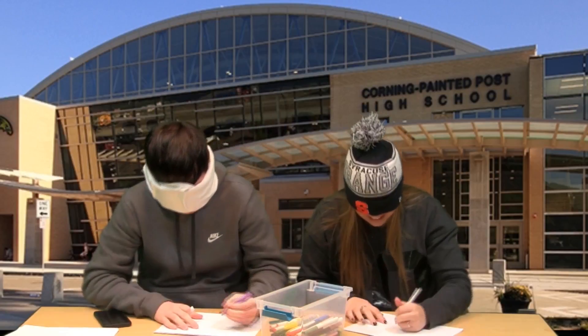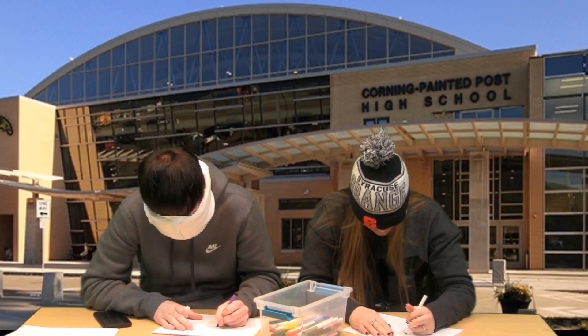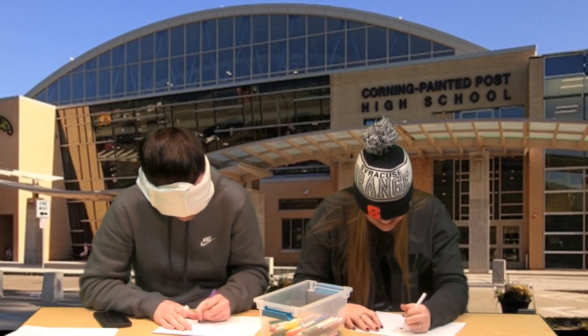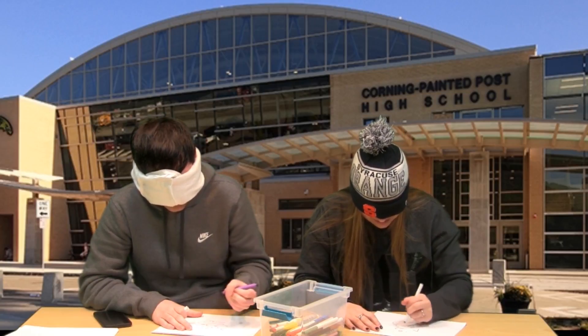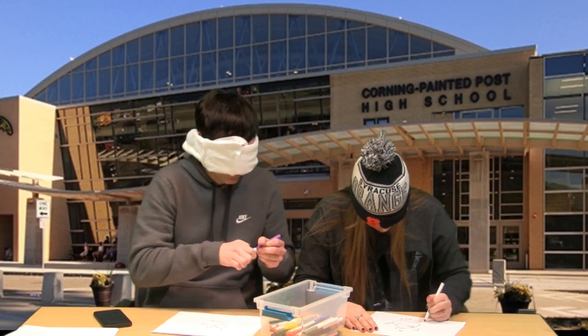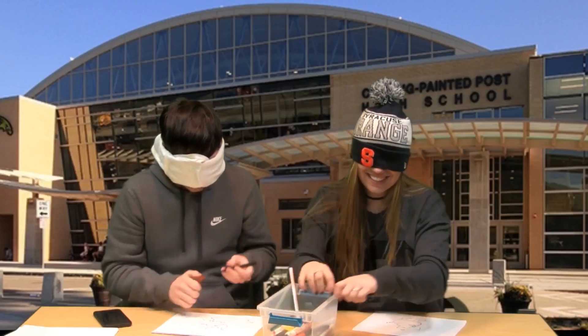A pig? Yes! Oh my god. Am I even doing it on the paper? Jaquel, that's not the paper. Yes it is! What else does a pig need? Mud. Oh shoot. 3, 2, 1, stop.